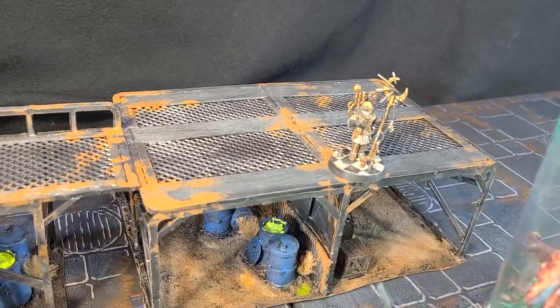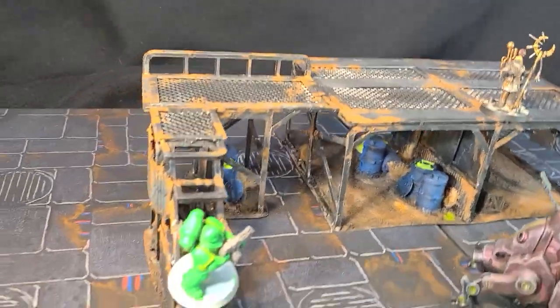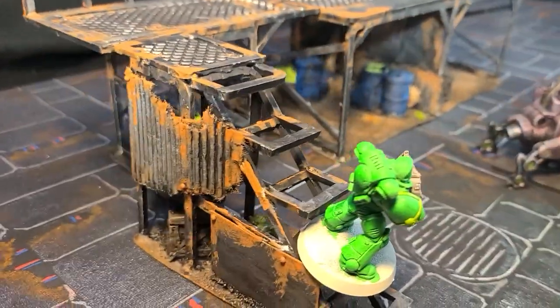Hey there, Internet. It's me, Broken Terrain, and I'm raiding the Bits Box today.